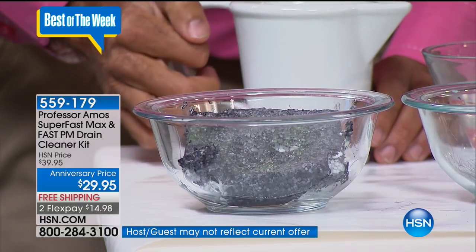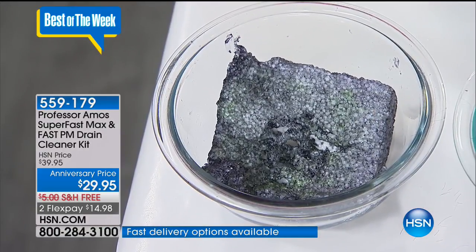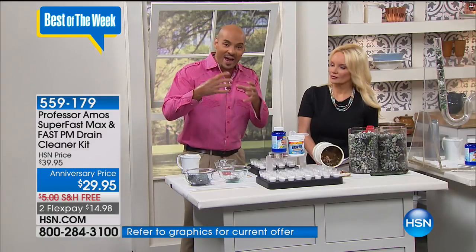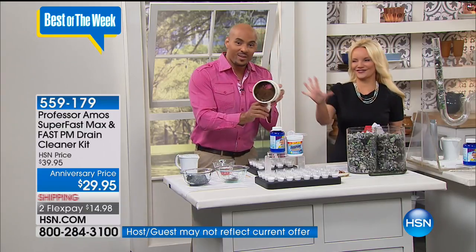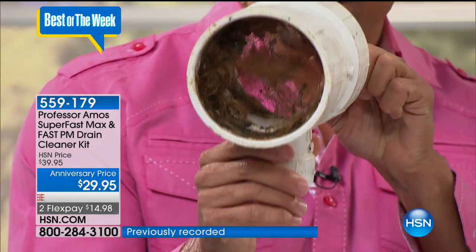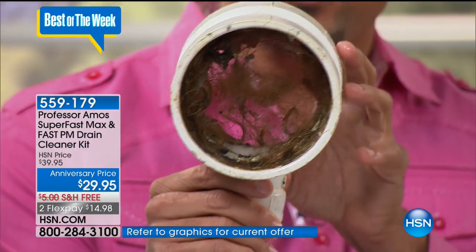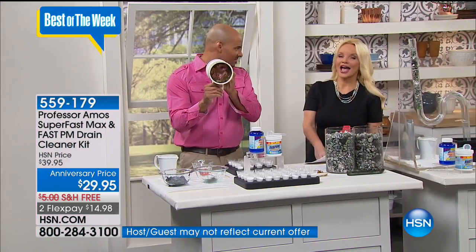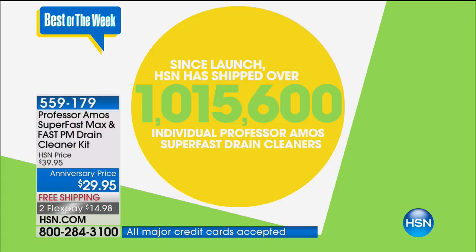Take the scoop, put the powder in the drain, then pour hot water over it right behind it. It breaks down hair in your lines, grease, and soap — which goes down your lines every day and leaves them sticky on the inside, causing hair to cling to the walls. If you've ever pulled the drain line out and seen all that hair in there — that's what it looks like. Hair builds a nest, and that's where your clog starts. Our liquid saponifier turns hair into liquid in 10 minutes. We've sold over a million of the Super Fast drain cleaners here at HSN because it works.